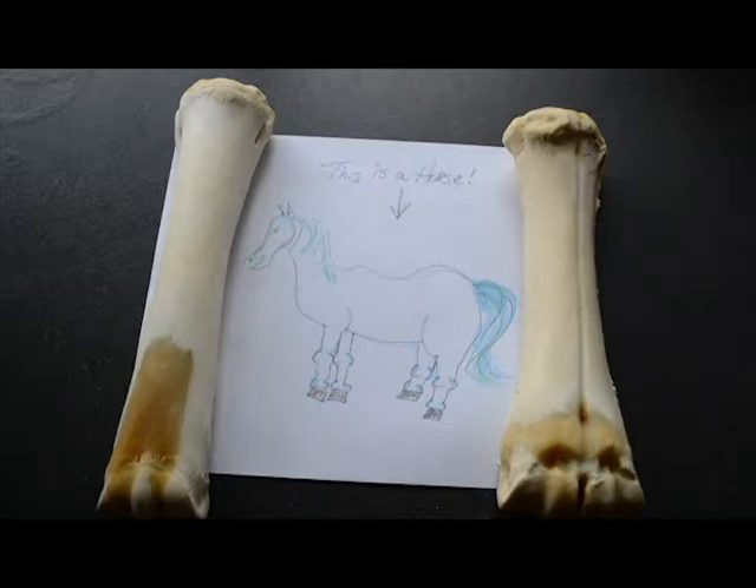On the cow bone, you'll notice this indentation here. It's called the dorsal longitudinal sulcus — that's a fancy way to say a depression running the length of the bone. This sulcus represents the division between metacarpals 3 and 4 that have fused together, like two trees growing together when planted too closely.